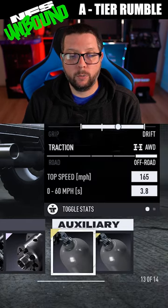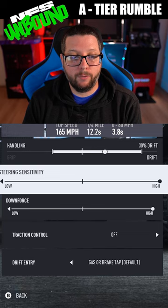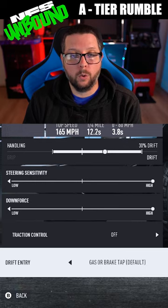For the auxiliaries, we're going to have nitrous drift and nitrous jump. For the handling, I've got 30% drift, 5% on the steering sensitivity, plus 5% on downforce. Traction is off, and we've got it on gas or brake.